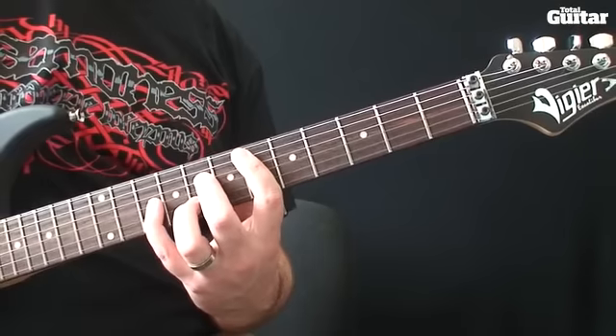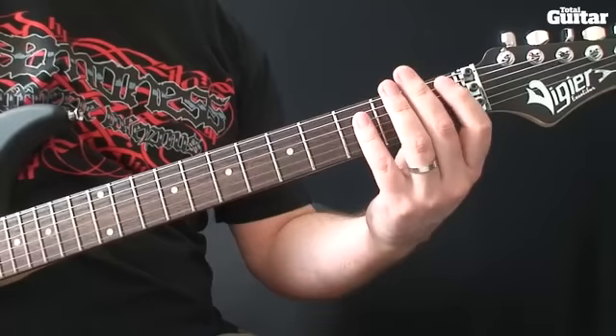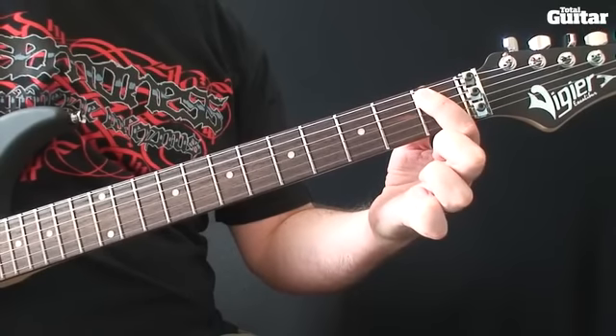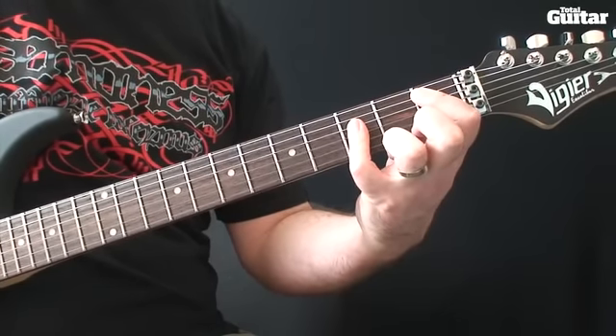After repeating the progression twice, resolve to a Bb major chord. That's first fret fifth string and then a fourth finger bar across the third fret on strings four, three and two.